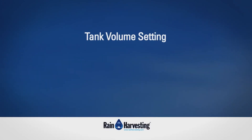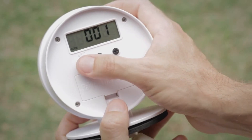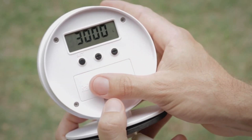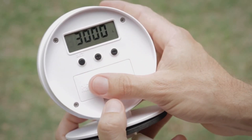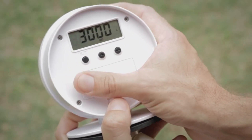Tank volume setting. Step 1: Press the set button twice on the transmitter to navigate to the volume menu, so that 3000 litres is showing on the LCD display, and then hold the set button for 4 seconds to enter the volume setting mode.